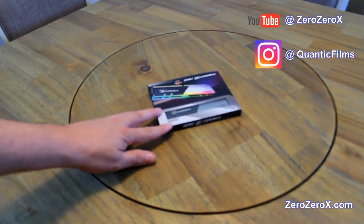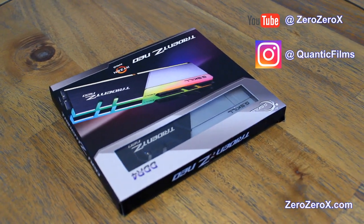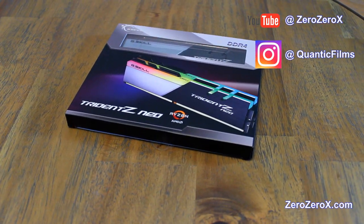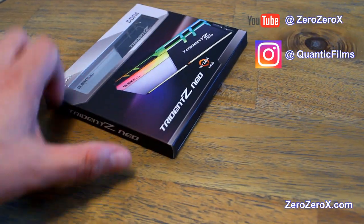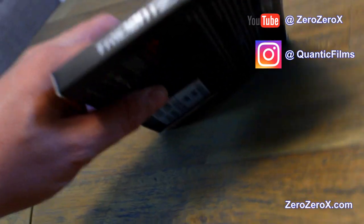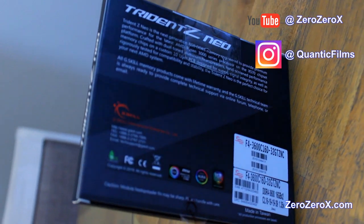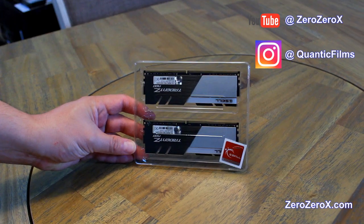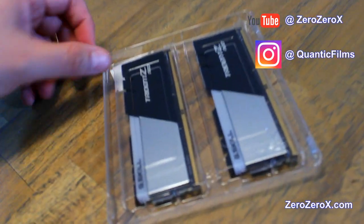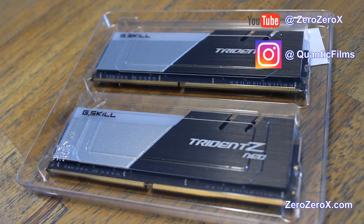For the RAM, we went with the G.Skill Trident Z Neo DDR4 dual-channel memory for Ryzen processors. 16GB each, so it's a total of 32GB at 3600MHz with cache latency 16. Let's take a closer look at the packaging.